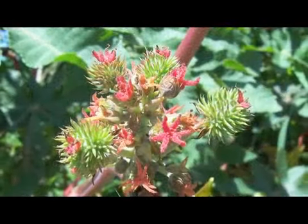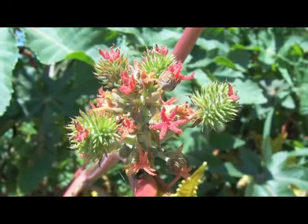Hi, this is Yolanda Vanveen, and in this segment we're going to talk about how to grow the castor bean plant, or Ricinus communis. It's a beautiful plant that's actually a tree from Southeast Asia. The castor bean plant can grow into a tree that's 12 feet tall. It's found all over Southeast Asia and it's a beautiful tree that gets these really long pods used for castor beans, and they're really easy to grow.